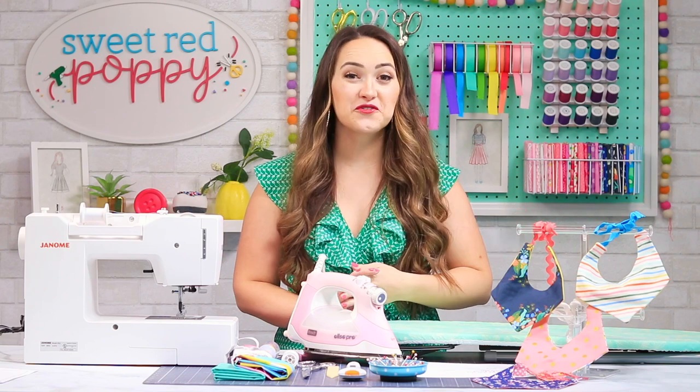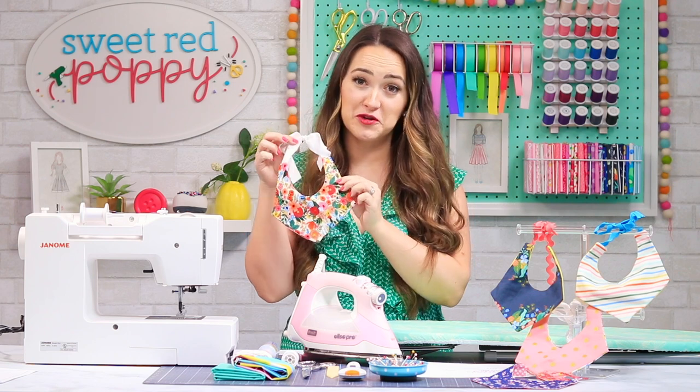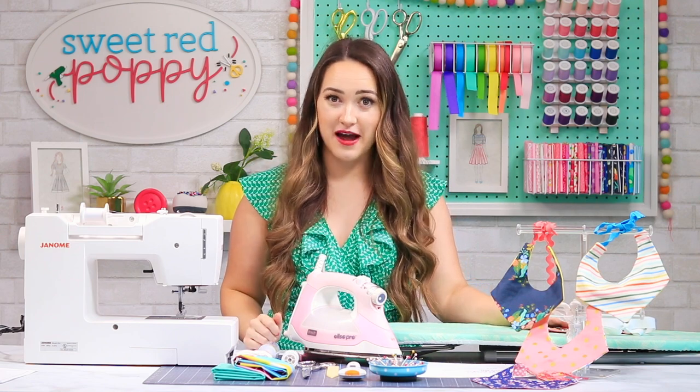Welcome to Sweet Red Poppy. If you're new here, I'm Kimberly and today we are going to be sewing this adorable reversible baby bib.